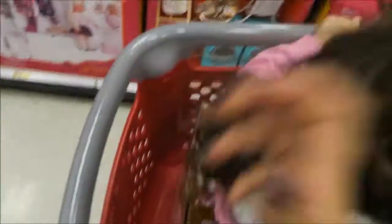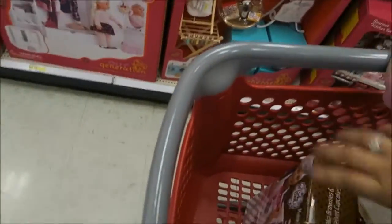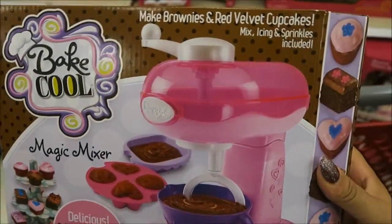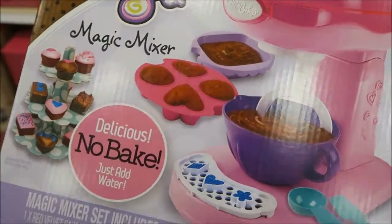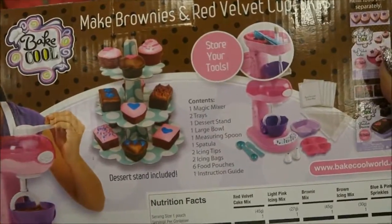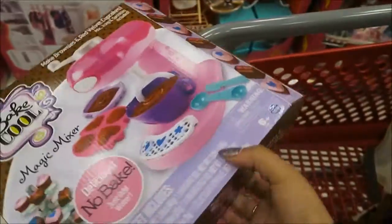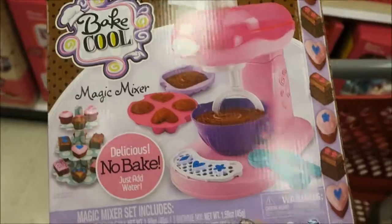Okay guys, so we're looking at the toys and we came across this, and we're thinking about trying it. Have you guys ever used this? You can make brownies and red velvet cupcakes — it comes with the mix, icing, and sprinkles. And you don't bake it; you just add water and then put it in the fridge for about 15 minutes. How cute is that? I think we're going to get that. It's on sale for $20, so it's not bad. It's 6 plus, but Aubrey would be able to get the hang of it, and Christy is over, so they could do it together.